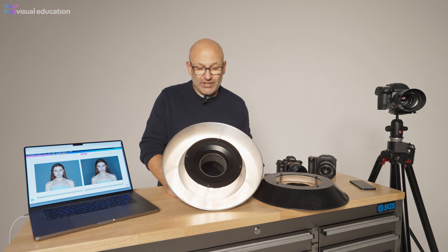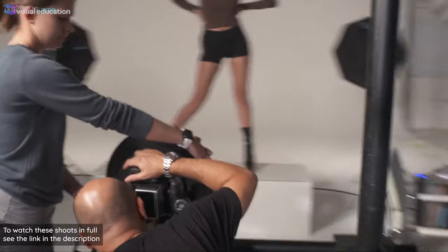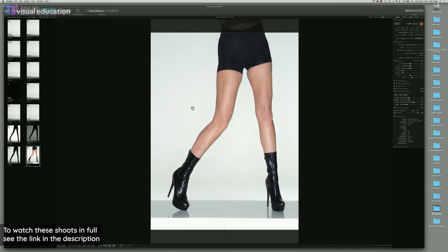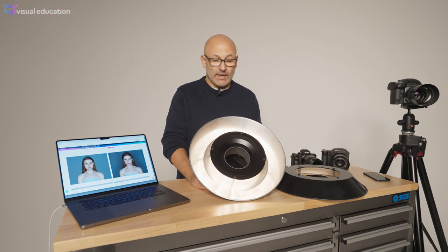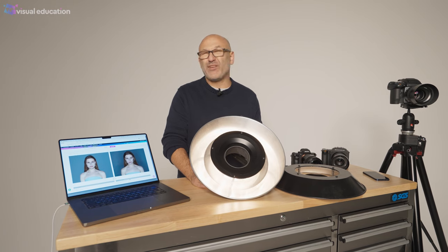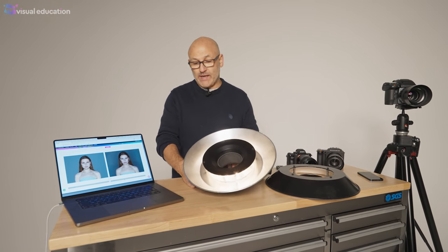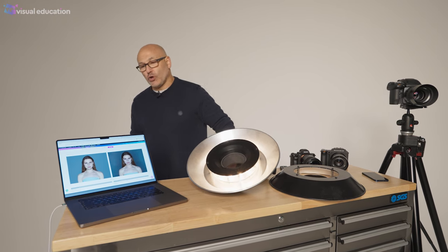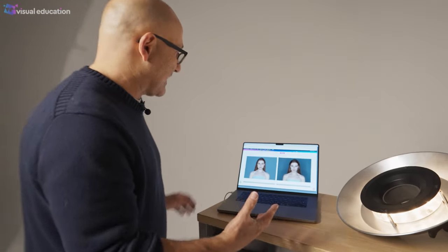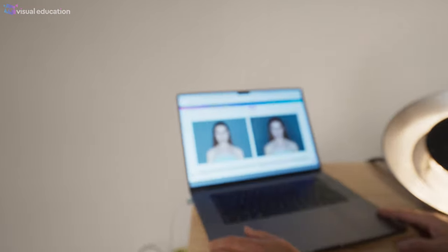I've used the ring flash occasionally and I've also created a couple of classes on how to simulate the look of a ring flash, but it's not a modifier I regularly use. I do have it in my collection. Let's take a look in our lighting comparison app at what a ring flash looks like and how it compares to some of the other modifiers.